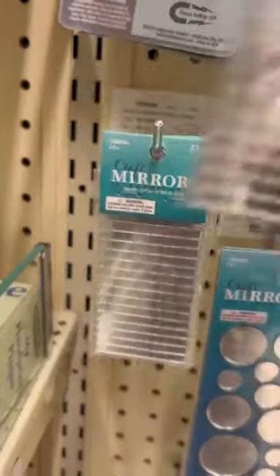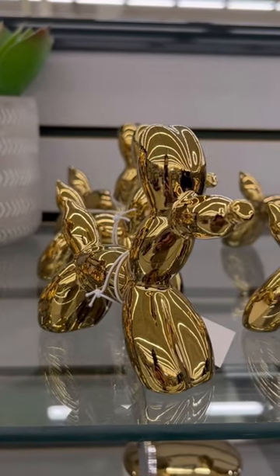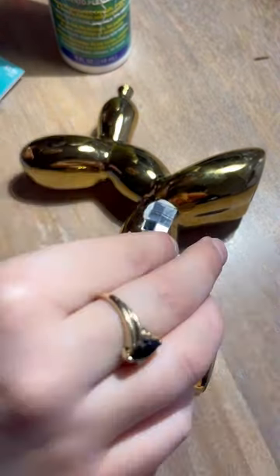I went to Hobby Lobby and got a bunch of mirrors — all of these were twenty dollars, and this was also twenty dollars. I thought it was half off because it had a half-off sign in front of it, but it was not half off, it was full price. Apparently wall decor was half off; I'm not sure why they put a wall decor half-off sign in front of a bunch of statues, but they did. Overpriced balloon dog statue aside...